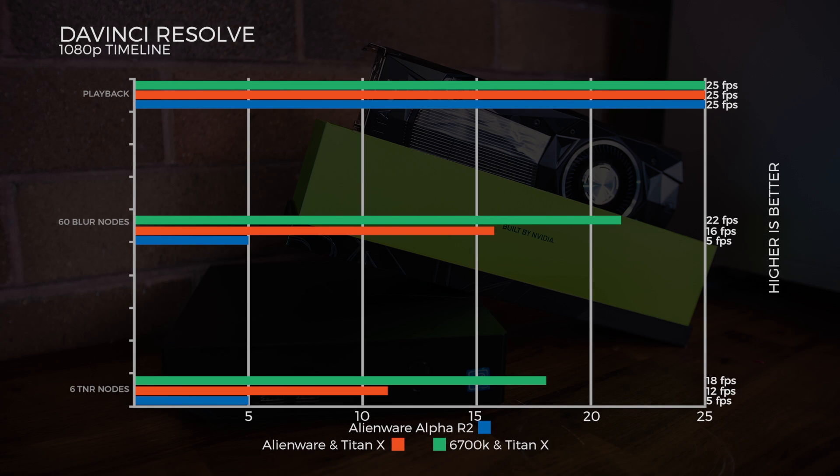Finally, the Candle benchmark in DaVinci Resolve: all three cards could hit 25 frames per second. Jumping to the 60 blue node test, the desktop does 22 fps, the Alienware with Titan X does 16 fps, and the 960M does 5 fps — a huge improvement with the Titan X on the Graphics Amp. In the 16R node test, it's 18 fps for the desktop, 12 fps for the Alienware with the Titan X, and 5 fps for the 960M.